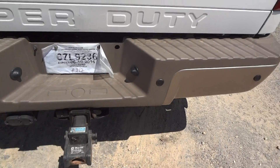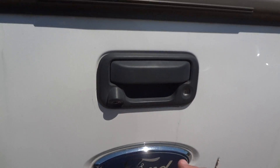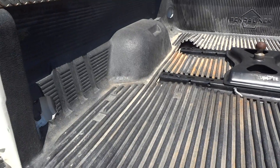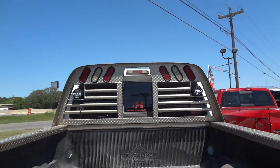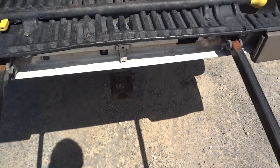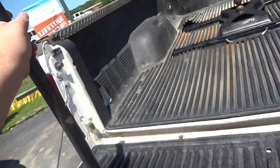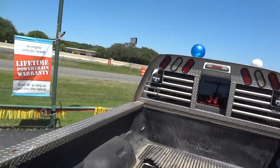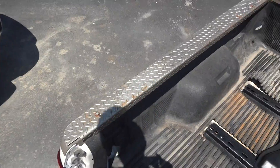This one does have a tow package in the back, color-matched rear bumper, backup sensors built in, and a nice backup camera in the back. This does have a Penduliner drop-in bed liner with a draw-type fifth-wheel hookup. Nice headache rack on the top that is color-matched. It does have the tailgate step — a nice feature on these F150s and Super Duty trucks. Just flip that step out, fold the bar up, and to get back just grab and hoist.